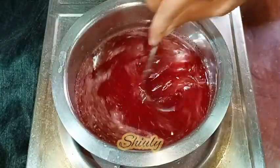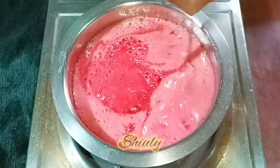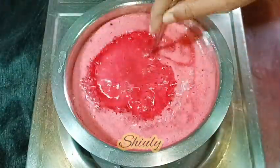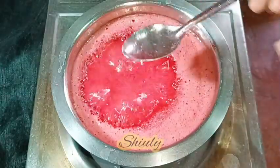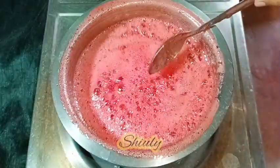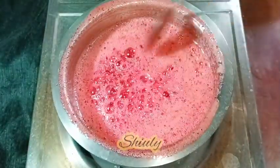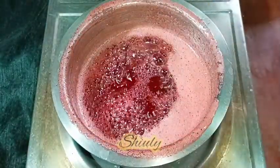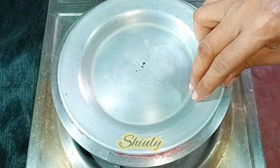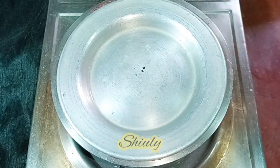We need to stir continuously until the sugar fully dissolves. After some time the sugar has dissolved fully and it's started to boil. I'm checking the syrup — we need a sticky syrup. It's sticky, so we just need to bring it to a boil. Now we don't need to boil it anymore; we need to turn the heat off and cover the pan. In the meantime our batter is ready.